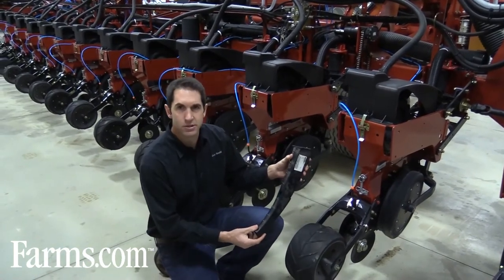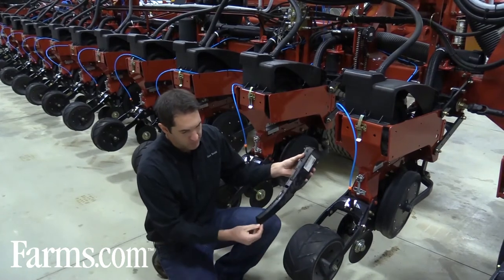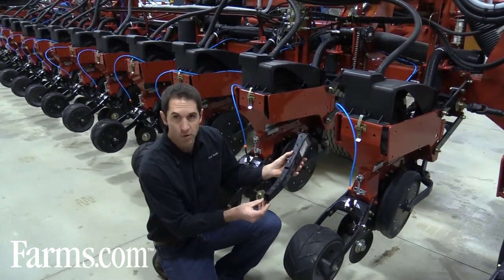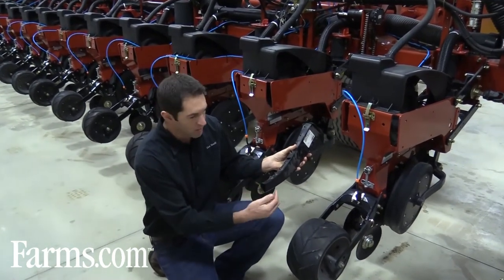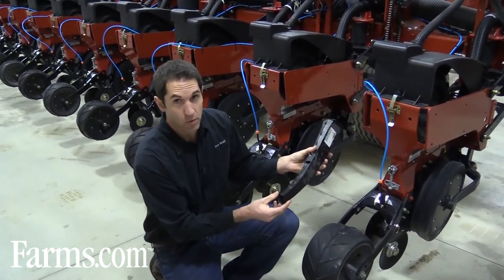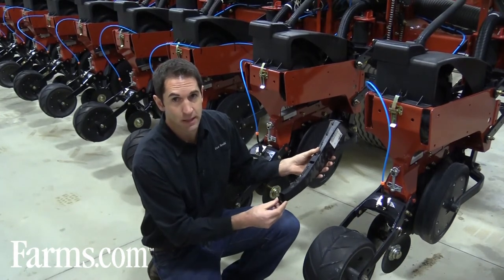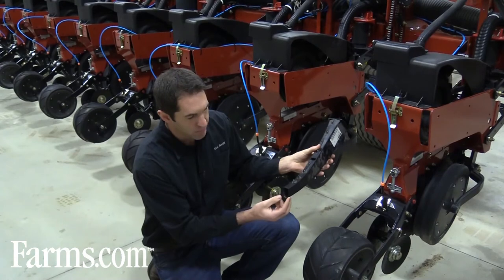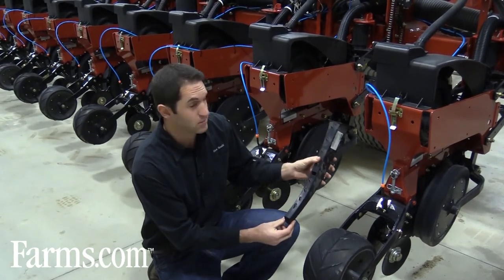Another important thing to look at is your seed tubes. The seed comes down these tubes and the goal is to have each seed come out the bottom of the tube. The corners of these tubes can get worn and the seed will bounce around and come out the side — we do not want that, as the seed won't be placed in the bottom of the trench and you'll again have poor seed-to-soil contact. Double check each tube for wear on the sides and replace any worn tubes.